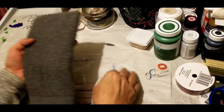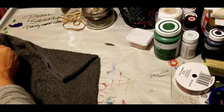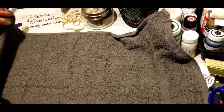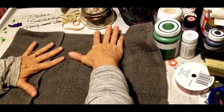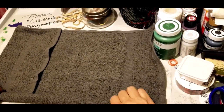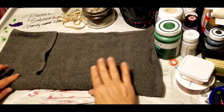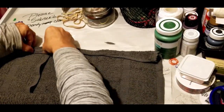Lay your towel out in front of you, spread it out. Taking the bottom, bring it to the center of the towel. You're going to roll that towel — you can smooth it out and roll it to the center. Then do the other side the same way, take and roll it.